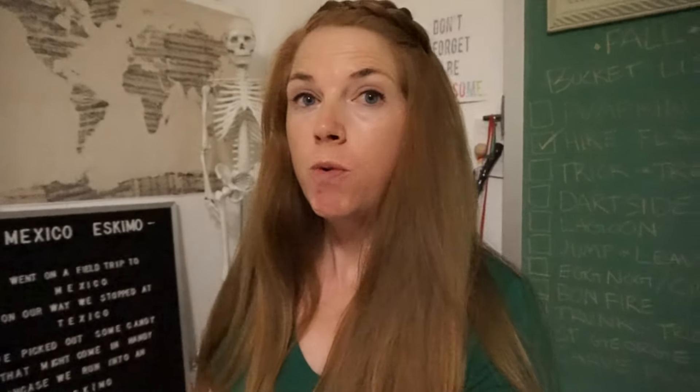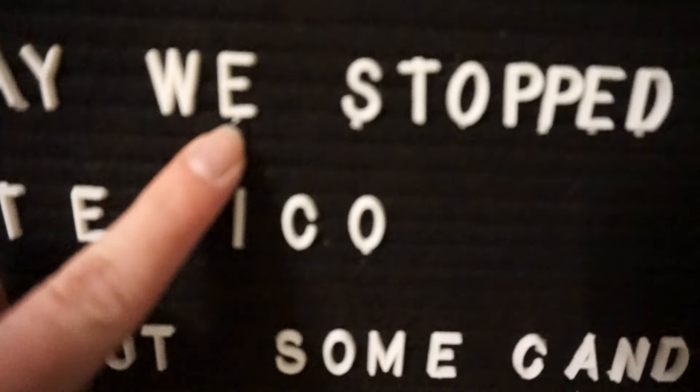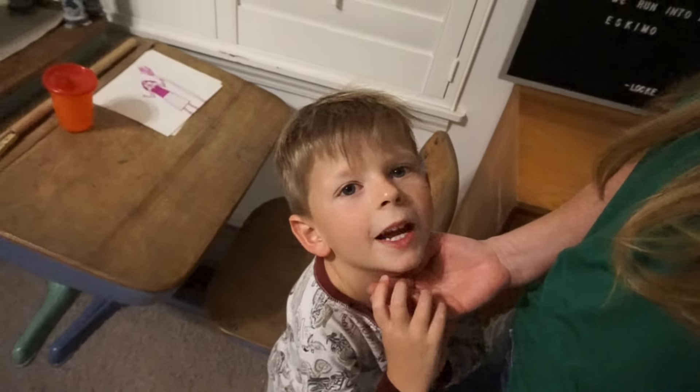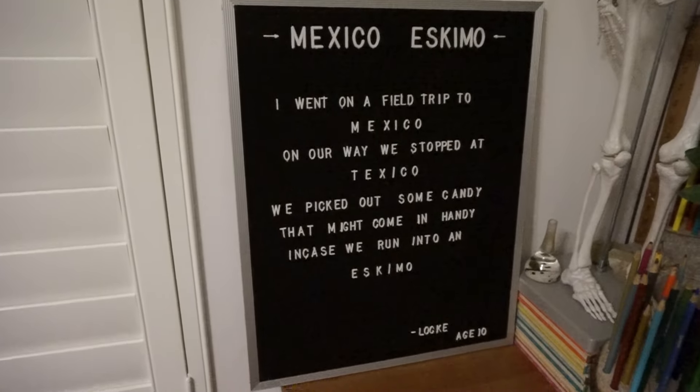Tip number one: spell check, because a few of our words were spelled wrong. Tip number two: you're really going to want to get your board out right when you get it in the mail and put it all together — don't, because your kids will want to help you. Cut all the cute little letters out and leave the little stubby things, which were really hard to cut out or twist — we did a little cutting, a little twisting and it was seriously hard. Mom got a cut on her finger from the scissors, and I had to give her a band-aid.